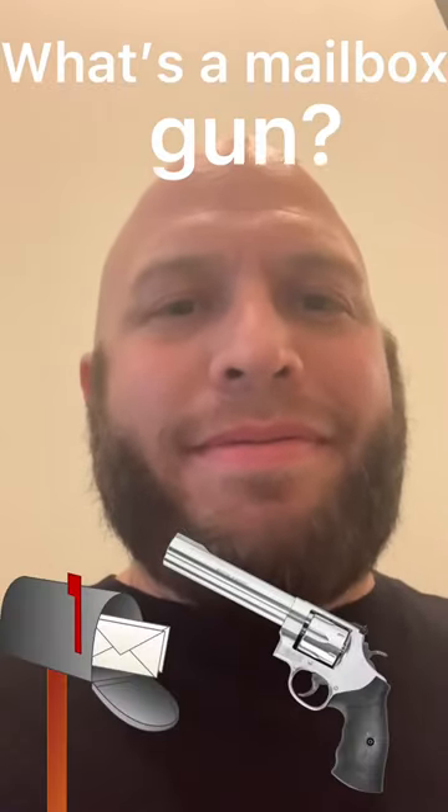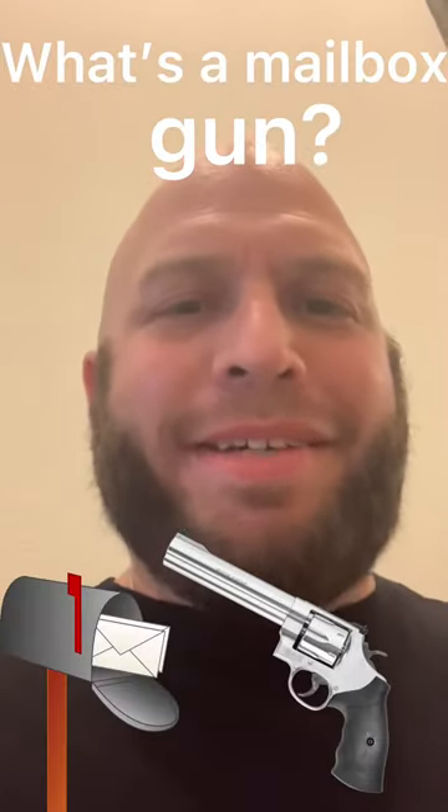Hey guys, what's up? Exile here. Going to go check the mail, and before I do I have to throw a gun in my pocket. I have a mailbox gun — that's right, a mailbox gun — something I put in my pocket to go check the mail down the street. Why not? Give me one second, I'm gonna show you where I keep that mailbox gun. Here's my front door on the way to go check the mail.